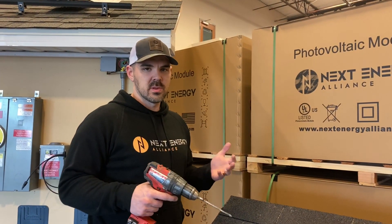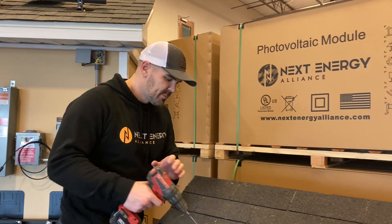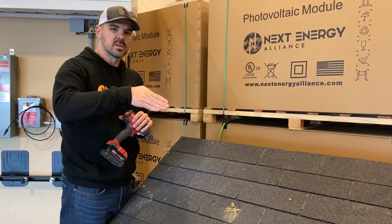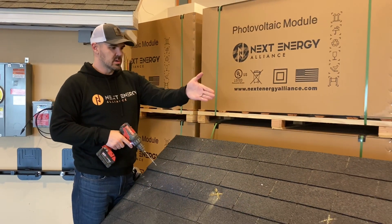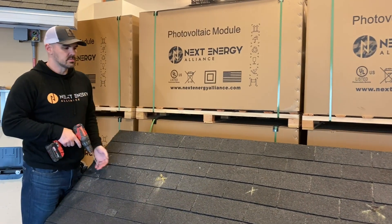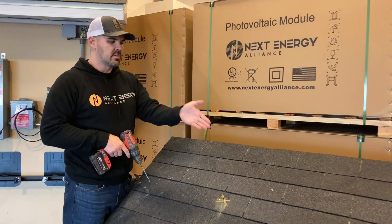Now that we've found the approximate location of where the truss is going to be, you're going to use a quarter-inch bit and drill down. You'll know pretty quick if you drill into something hard, or if it kicks off to the side — just pick it up and move over a little bit. From there, this is going to be the spot where we measure. Most structural requirements are going to have you do every four feet for every row. In some places with no high snow load, it's going to be every six feet.